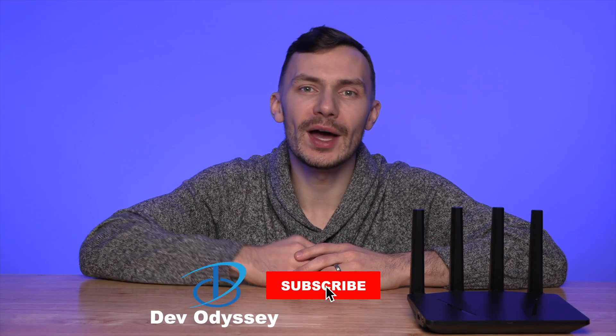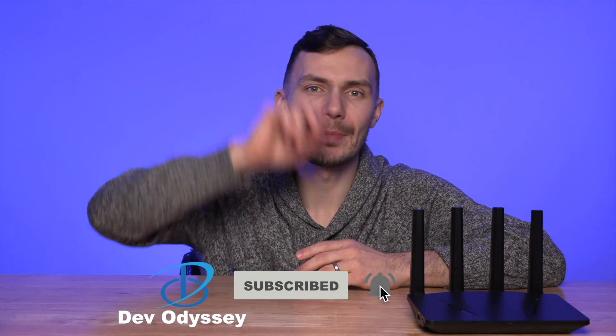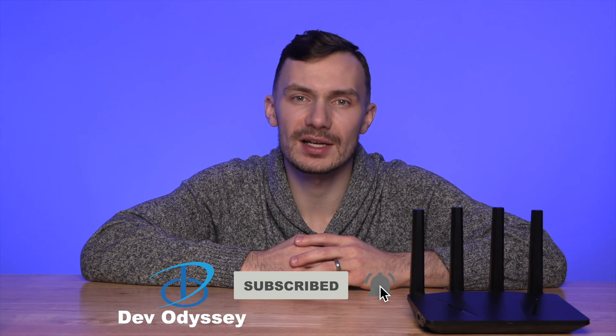If a router like this suits your needs, check out the Amazon link below to pick one up. Thanks for following me on my journey — I really appreciate it. If you got some value out of this video, go ahead and give it a thumbs up. And if you like this type of content around IT technologies, networking, security, and more, subscribe to my channel and click that bell for notifications so you don't miss the next video. What's your take on the EnkRouter? Would you replace your home router with one? Drop me a comment below so we can discuss it. Thanks again, and I'll see you in the next video.